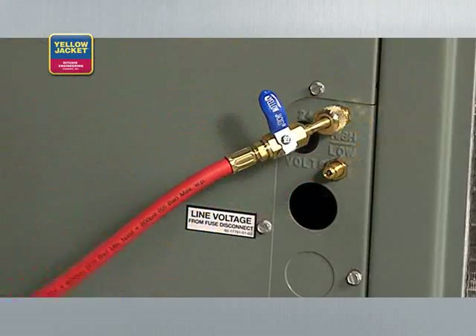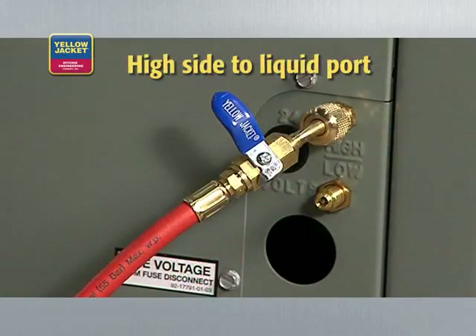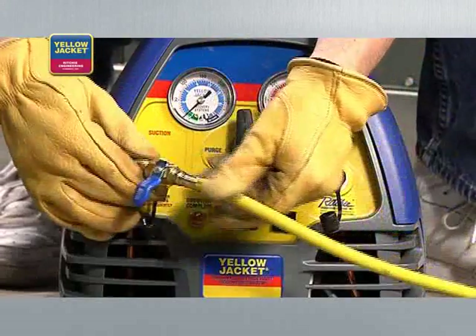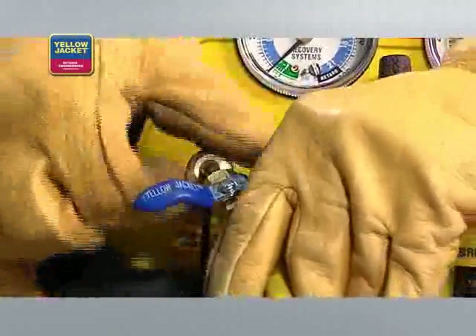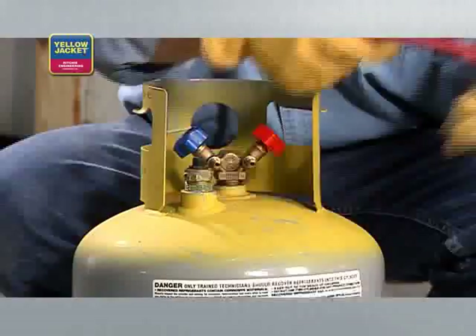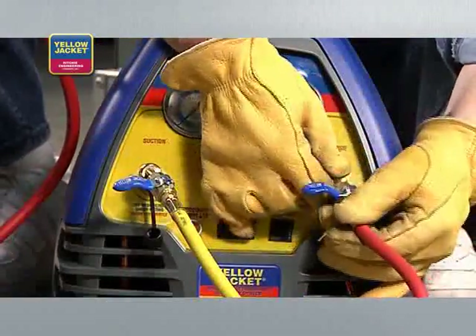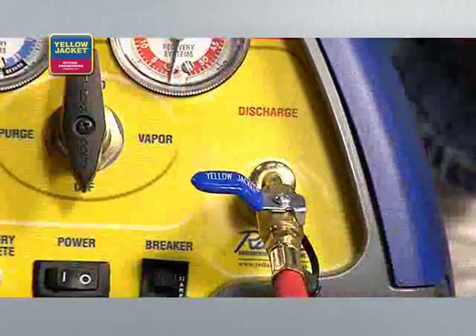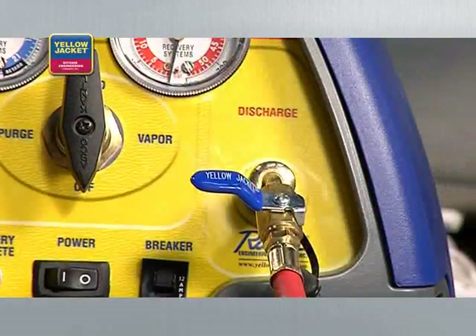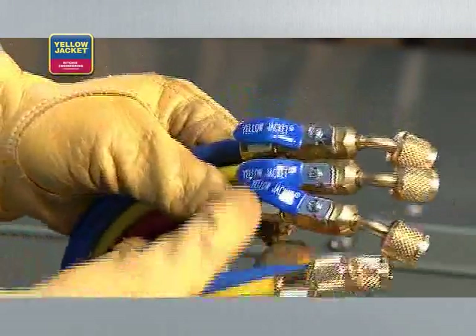Now connect your manifold to the system being serviced — high side to liquid port and low side to vapor port. Connect a quarter inch utility hose from your manifold to the suction port of the recovery machine. Finally, connect the hose from the liquid side of the recovery cylinder to the discharge port. You'll want to be sure that the ends with the shutoffs are used at the suction and discharge ports. This is required by law. We're using quarter inch hoses like these Yellow Jacket Plus 2 hoses.